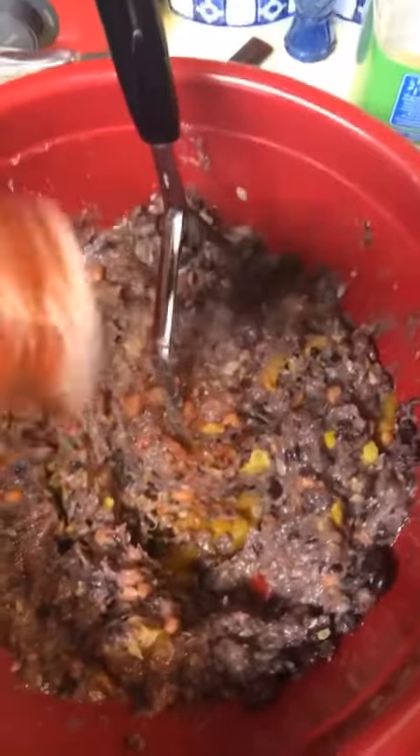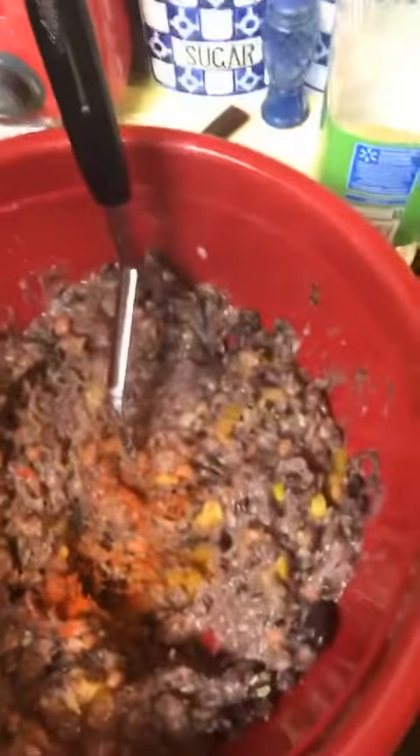I'm going to mash this down a little bit, kind of more into a paste so it's more formable. You could put this into a food processor, but I'm just using a potato masher — it works just as well. For our seasoning, we're going to do a little bit of paprika and some herbs towards the end, but we're going to season this a little bit first.